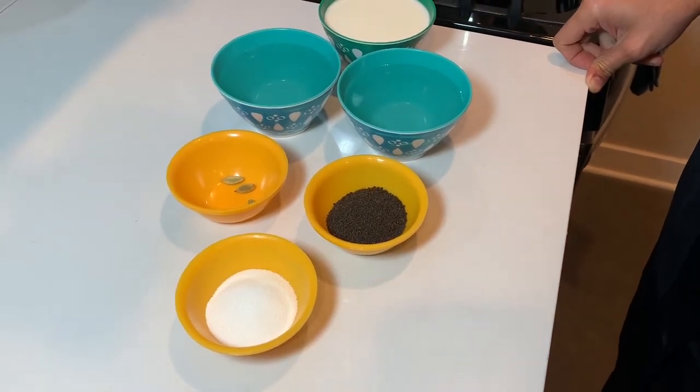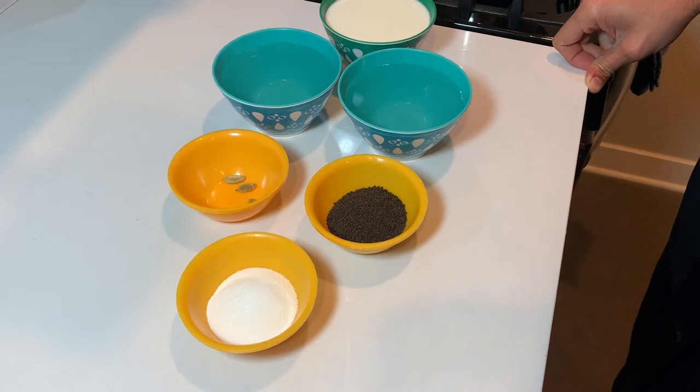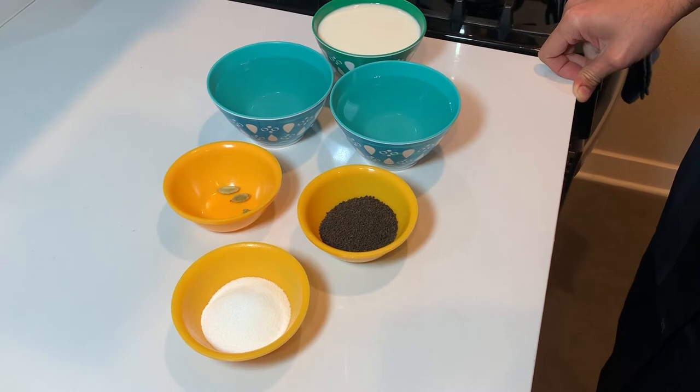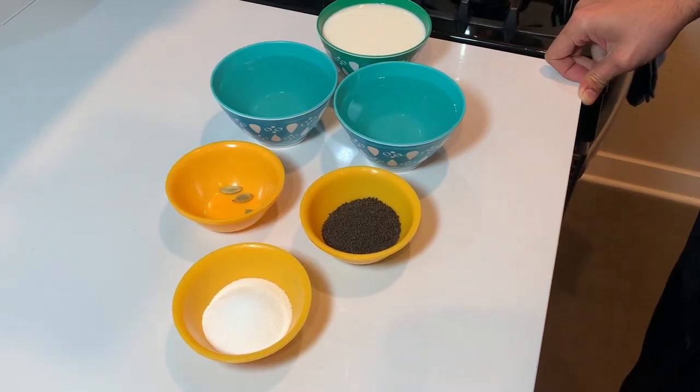Hello everyone, today we are going to make chai tea. This is a beverage that you can enjoy hot or cold, and you can even add boba to it if you would like. So let's get started.